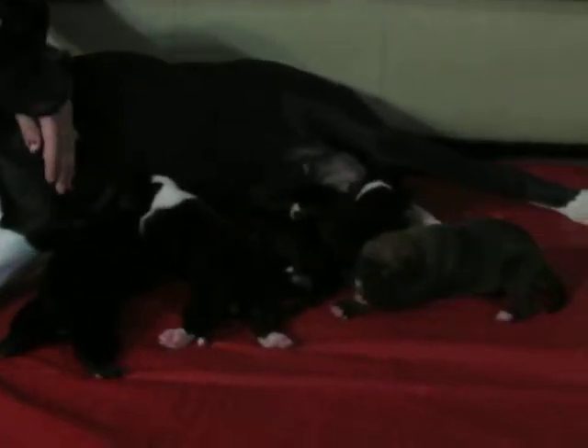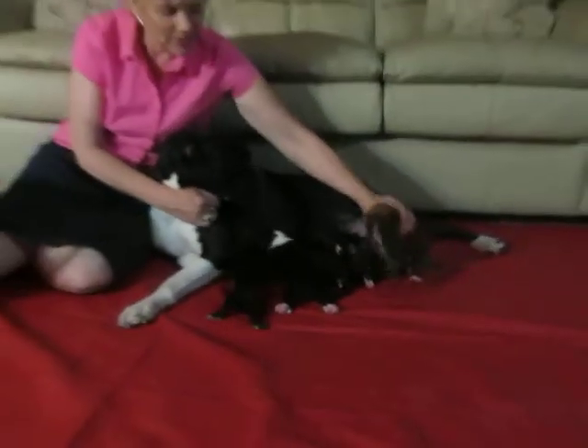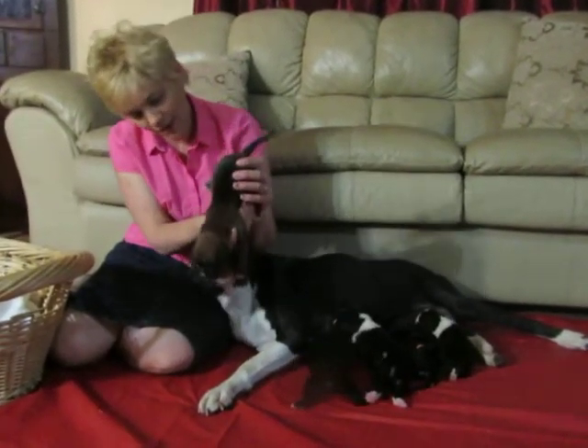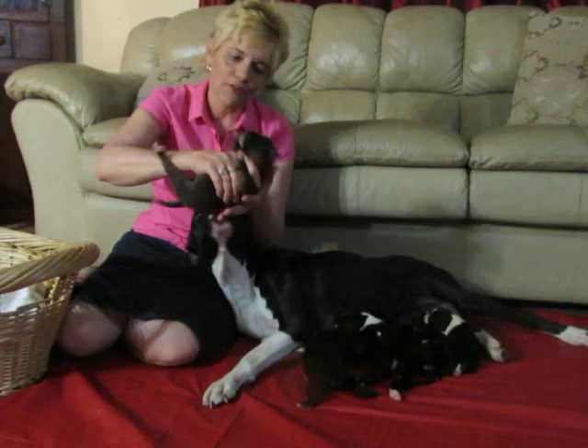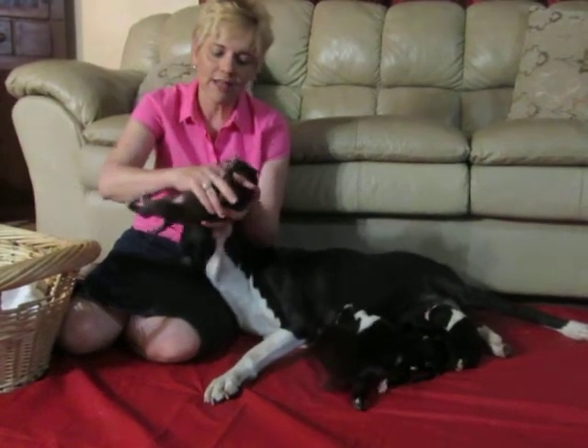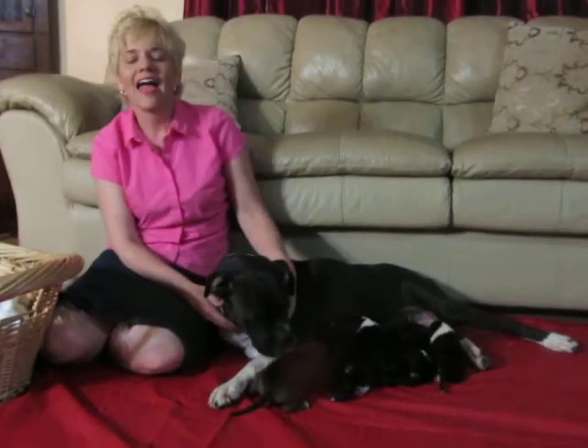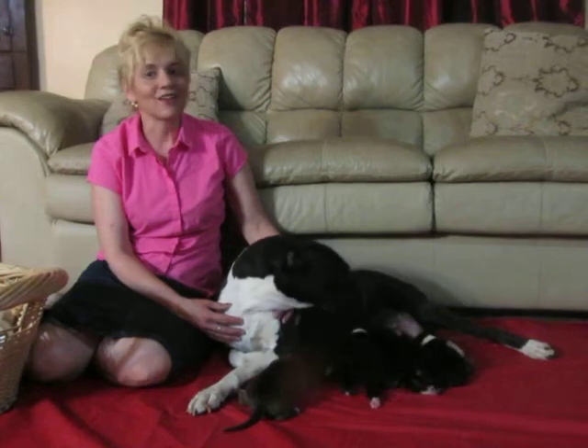We are doing neurological stimulation with them where we hold the puppies in different positions. We hold them up, then upside down for three seconds, then on their backs for three seconds, and we put them on a cold damp cloth for three to five seconds. We do this every day, several times a day. It helps them to train better. It was developed by the Army and it's done great with our pups.